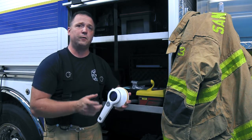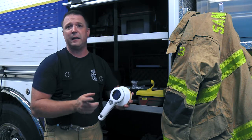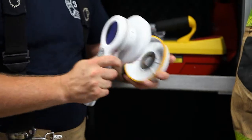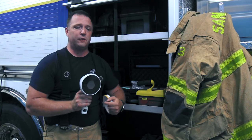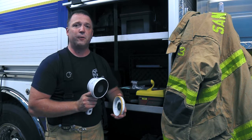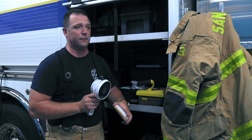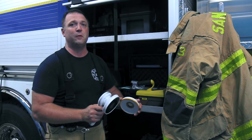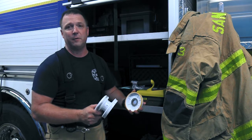The 452 measures dose and dose rate, but also energy and KEV levels, as well as counts, simply by taking off the cap. The 452 utilizes a Geiger-Mueller tube surrounded by a diode array. This means that the 452 is a directional device, meaning we're going to have to point it towards the source. This is great for emergency services, because we can help isolate where that source is coming from.